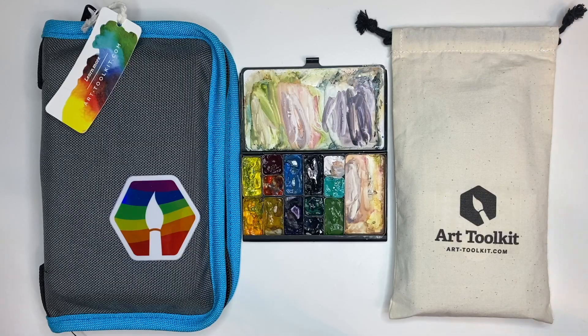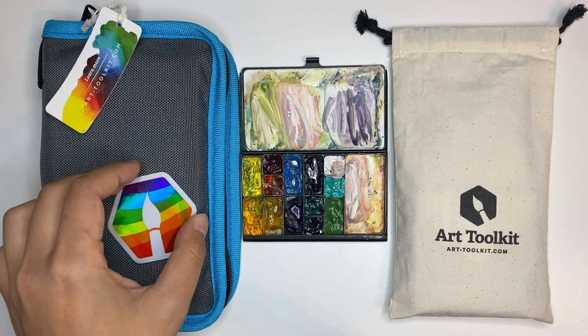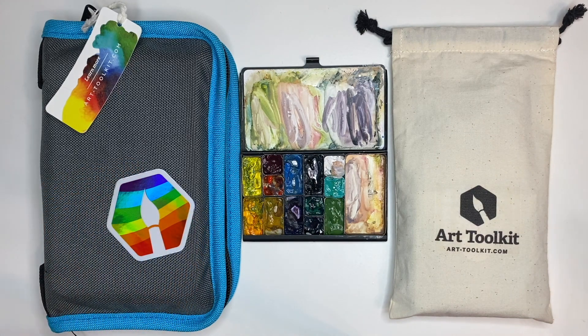This video is going to be quite an extensive review of every Art Toolkit product I own. I don't have the whole product line but I have a good chunk of them, so I would like to share my experiences with y'all. There are some timestamps if you are eyeing a certain product and you just want to know a little bit more about how it behaves — feel free to skip over to there.